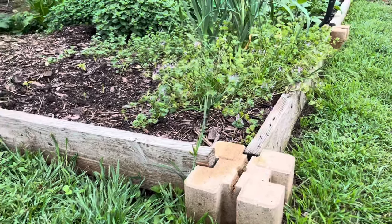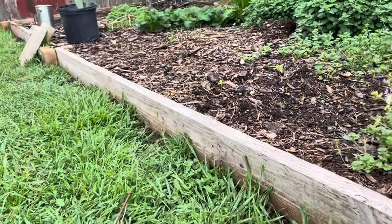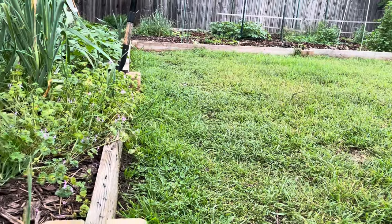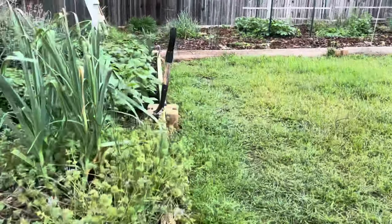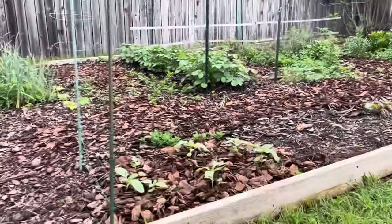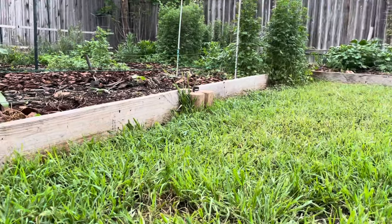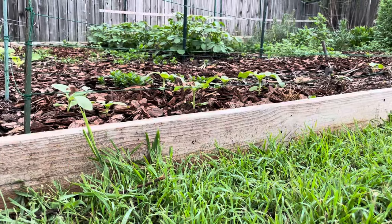I put these concrete blocks with a 2x6 all the way around the perimeter. Because I use a very deep, heavy mulch method of gardening, this was to keep the mulch from spilling over into the lawn and just making it a little tidier. You can see that the level of the soil in the garden is starting to slowly come up — it's definitely three or four inches higher than the yard.